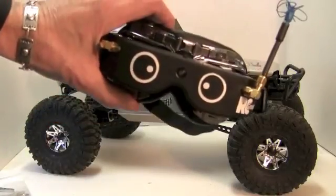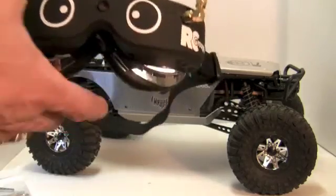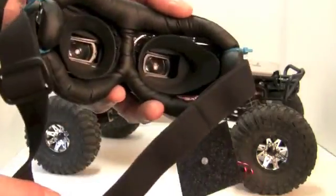I also modded some motorcycle goggles to mount the Sky Zone goggles inside — this was strictly for comfort. As you can see it has a lot of extra padding and I can slide it up and down my head.